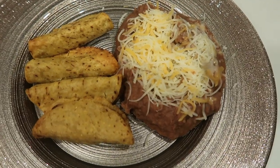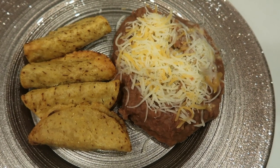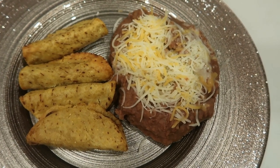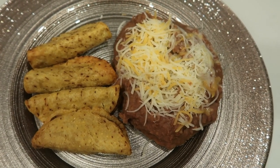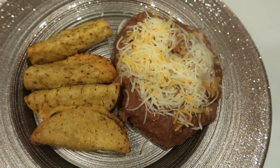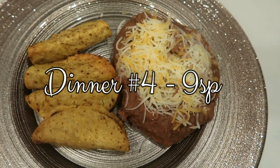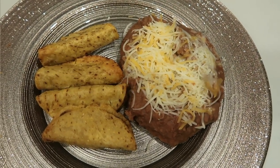Here is my dinner for tonight: one half cup of the Trader Joe's fat free refried beans for three smart points, plus one smart point of their light Mexican cheese — so the beans total four points. Then four of the mini beef tacos for five smart points. This is a nine smart point dinner.